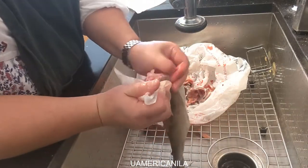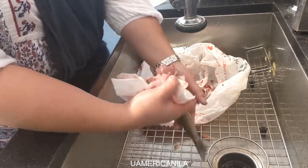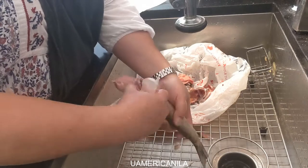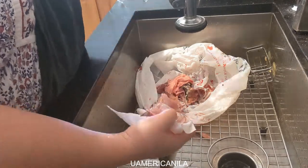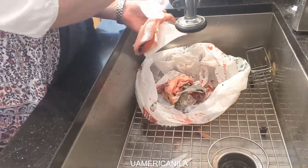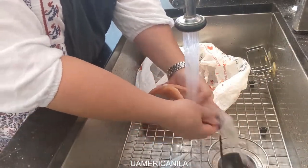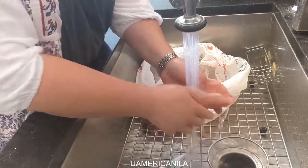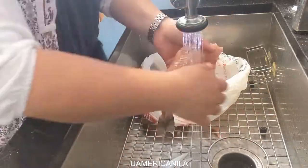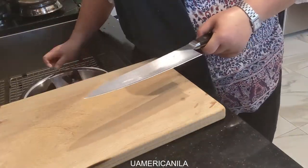Snap the head backward, then run your finger through the flesh so that way we don't waste the meat of the fish. With the paper towel, grab the flesh and pull it backward. Run your thumb through the blood vein. And there we go — our trout is nice and clean.